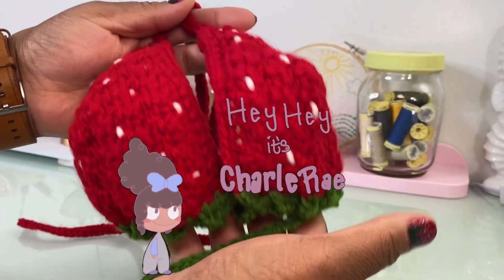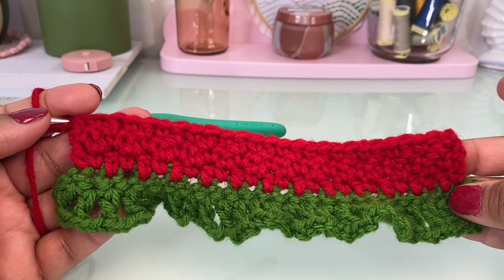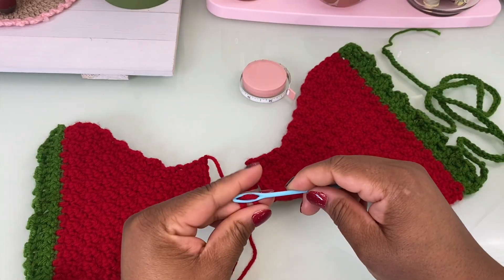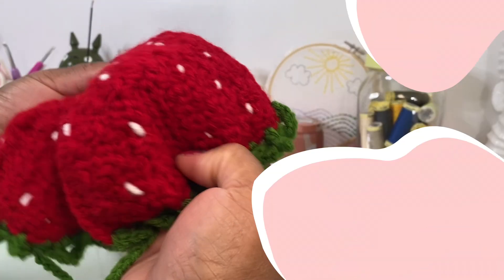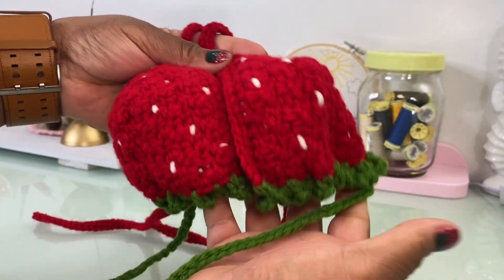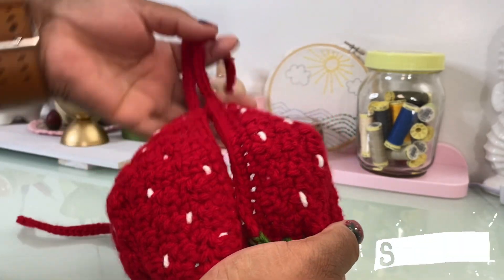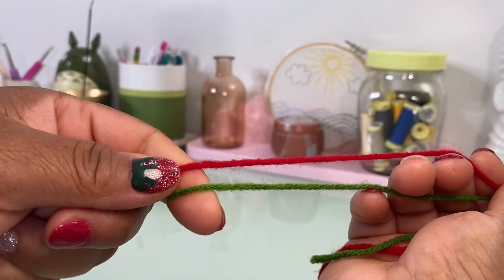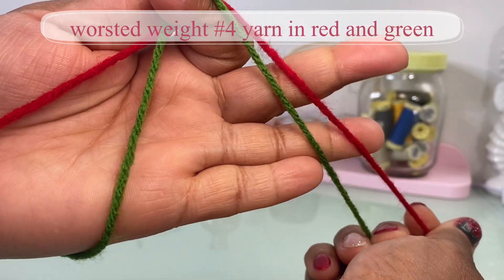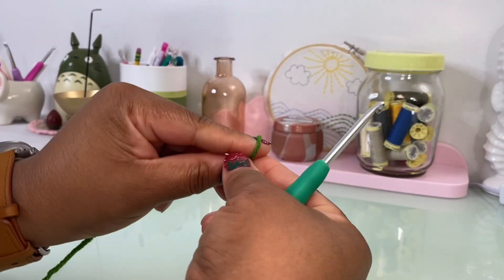Hey, it's Charlie Ray, welcome back to my channel. I would like to present yet another fruity crochet creation. You may have seen my previous video where I made a strawberry bikini top — today we are going to make the matching bottom. Just as we did for the top, we are using red and green number four weight yarn, and I'm using a 4.5 millimeter hook.